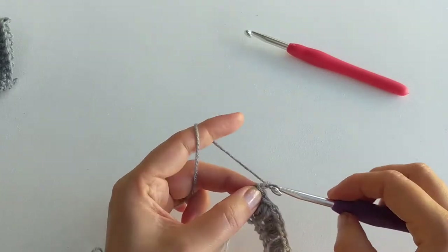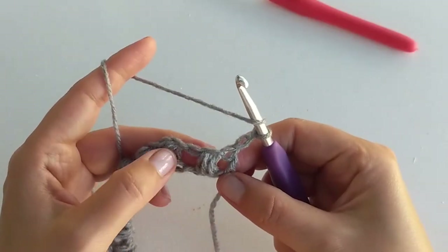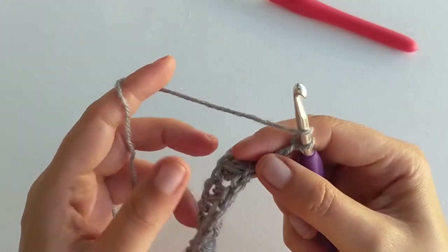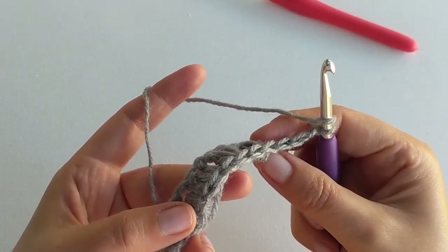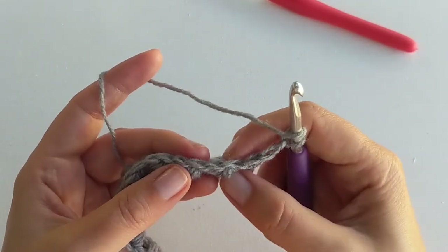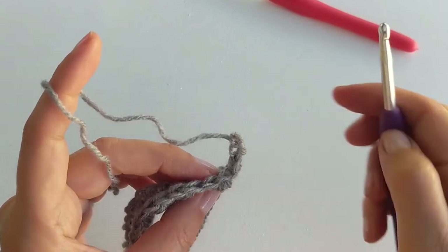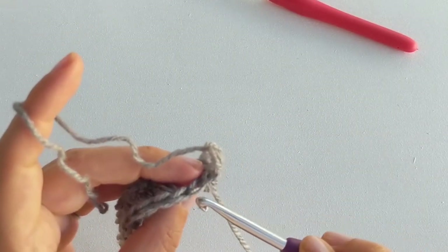So we've finished our first row. Now chain two, turn our work and work a double crochet into the first stitch which is just above your last puff stitch — that's our first stitch. You can see the little v-shaped stitches on top of the row, so you can see each stitch individually. We're going to work into the very first v on top of the puff stitch — that's our first double crochet.